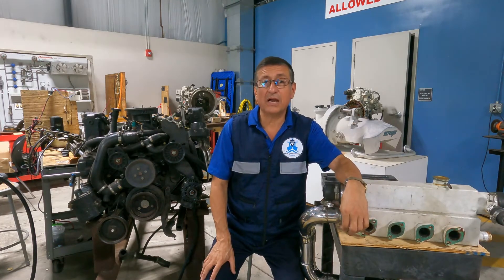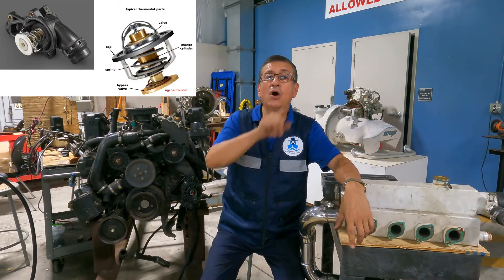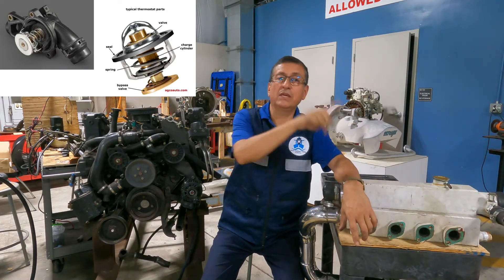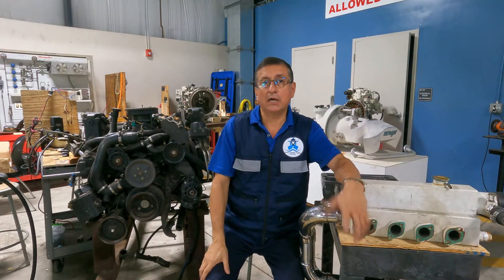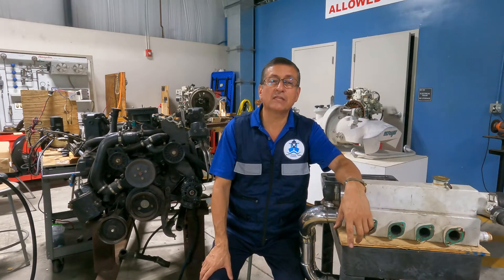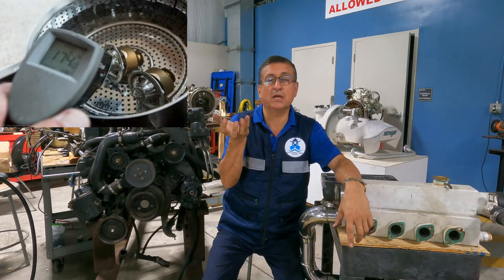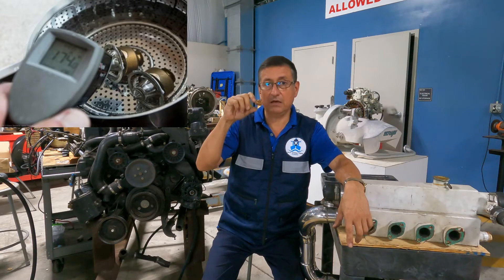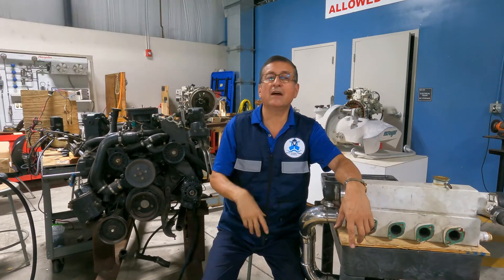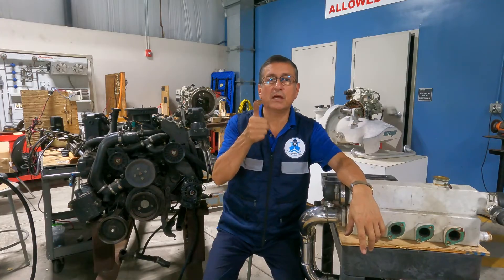Another possibility for high temperature is that the thermostat stays closed and does not allow the coolant to move out to the heat exchanger and back into the block. The best way to verify this is to open the thermostat housing, remove the thermostat, and test it in a pot of hot water to see if it extends properly. Replace the thermostat and start the engine again to verify if temperature control has improved.